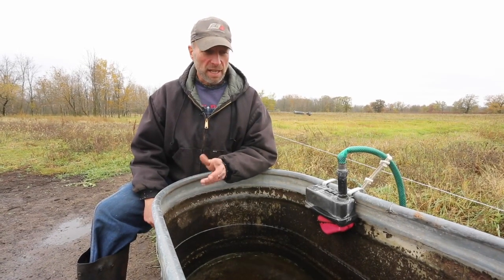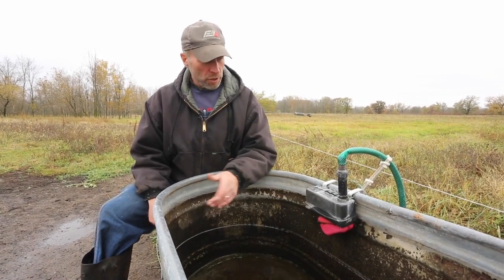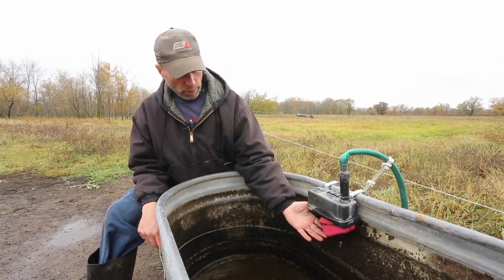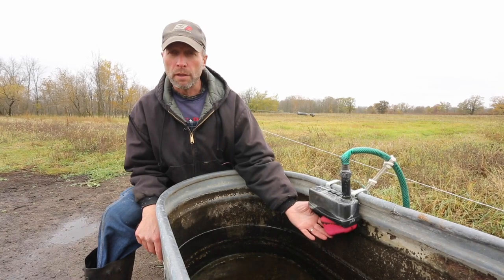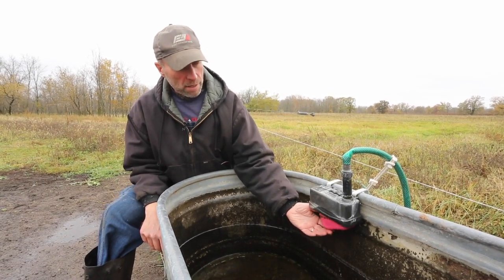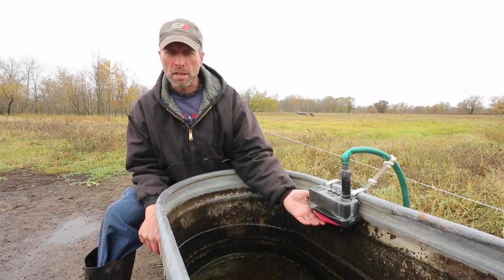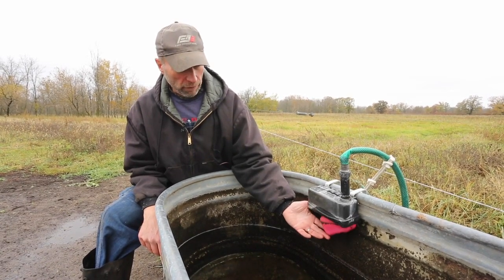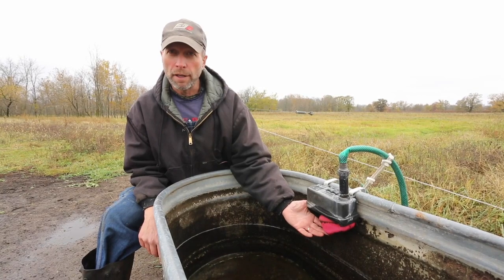Here's a small stock tank used in a pasture situation — it just has a float valve on it. These are pretty straightforward; they kind of work like the float in your toilet tank. As the water level rises, this float also rises until it shuts off the water flow coming in. As the cattle drink, the float drops and allows more water in.